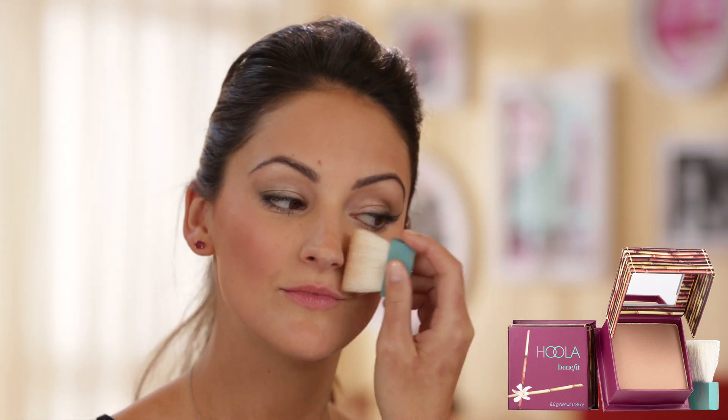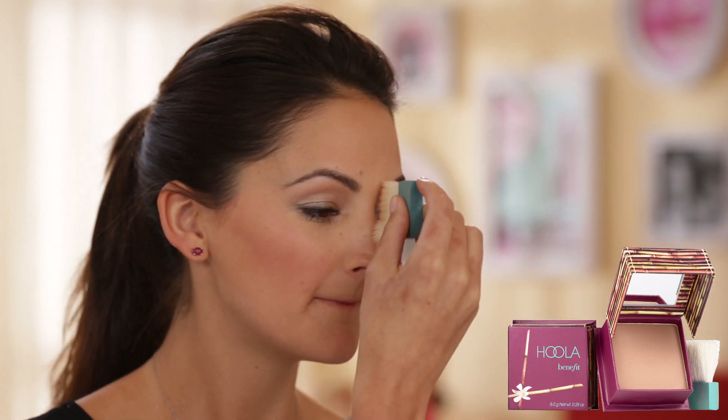You're going to start underneath your cheekbones, around your nose and forehead, and don't forget girls to go underneath your chin to make sure that it blends. And there you have it — Barbados in a box — you'll look like you just went on vacation.